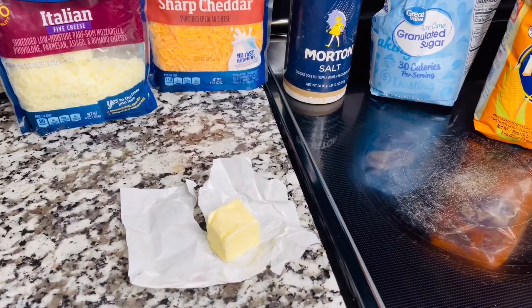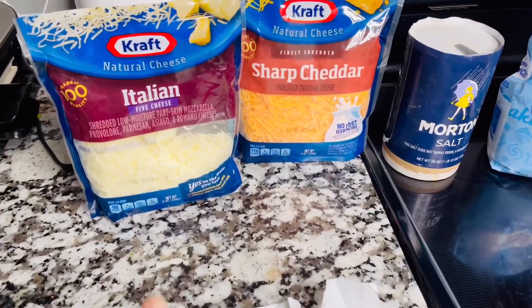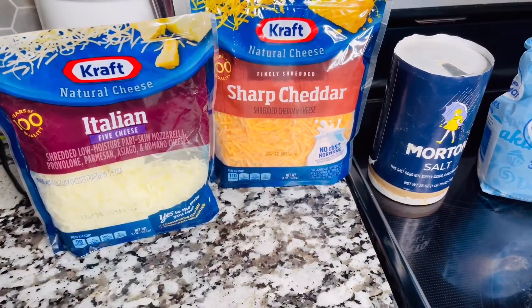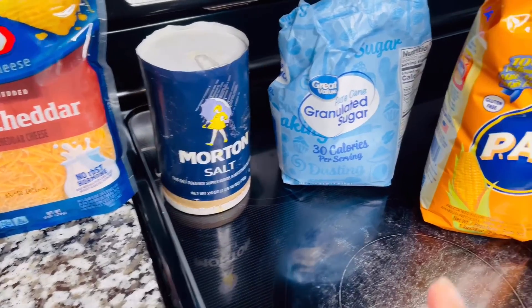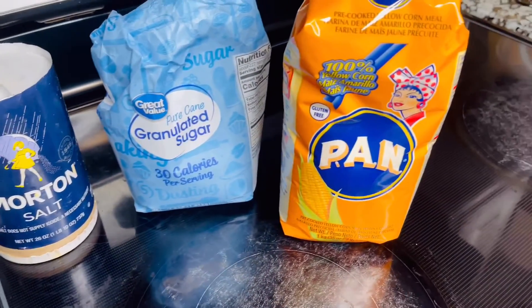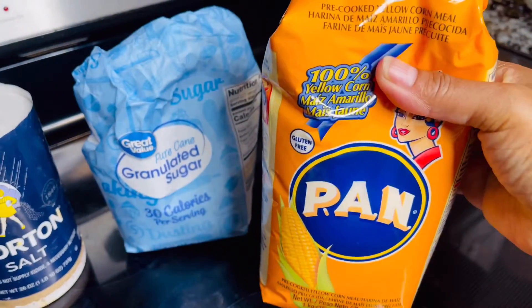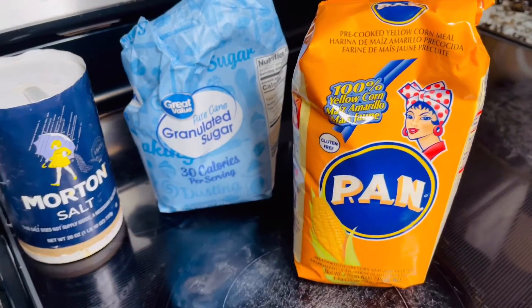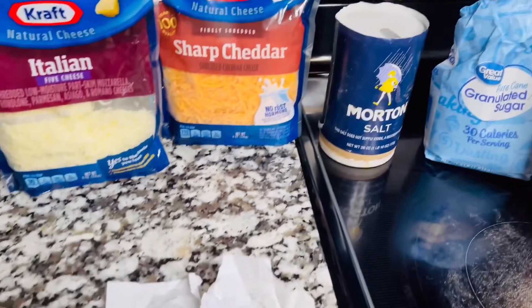So these are our ingredients. I have here some butter — I'm going to use about a tablespoon of butter. I have cheese; you are welcome to use any type of cheese you like, including vegan. I have this cornmeal flour that is precooked. And I have the sugar and the salt. That is all the ingredients we need for sorollitos, guys.